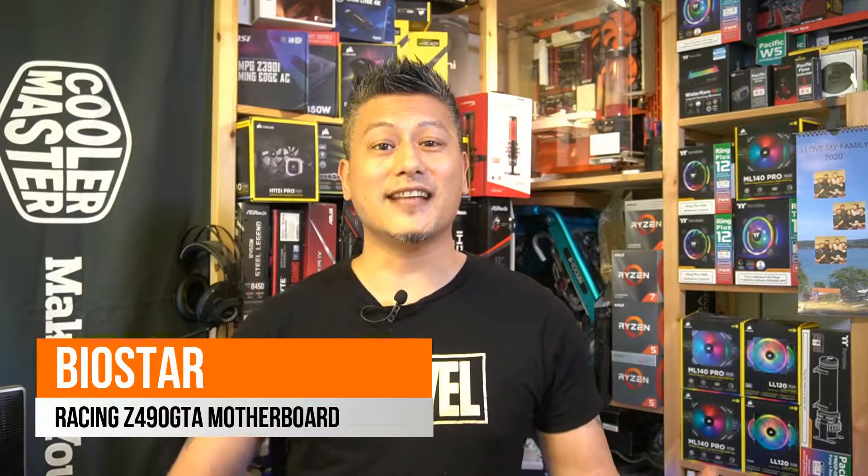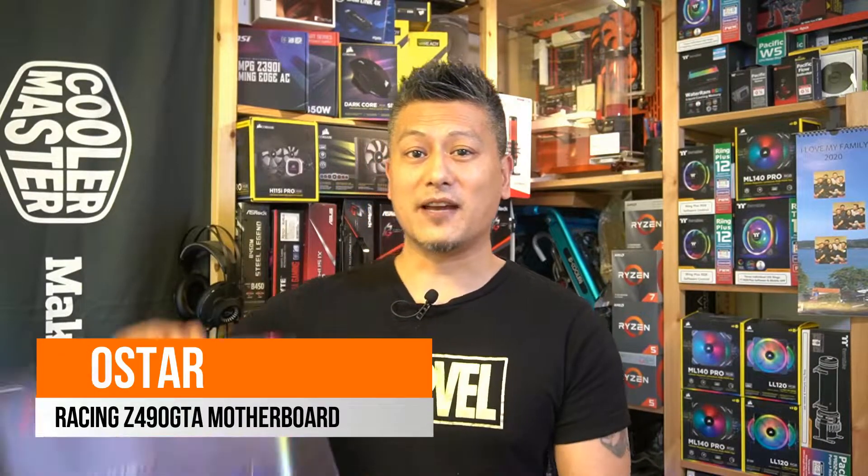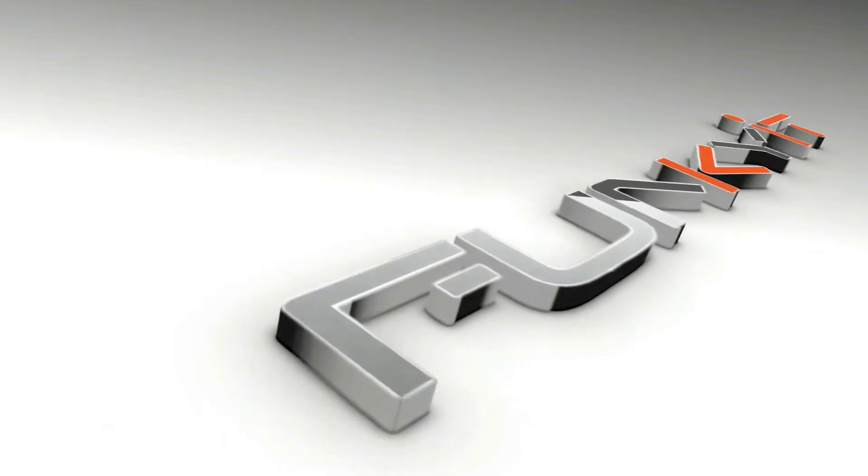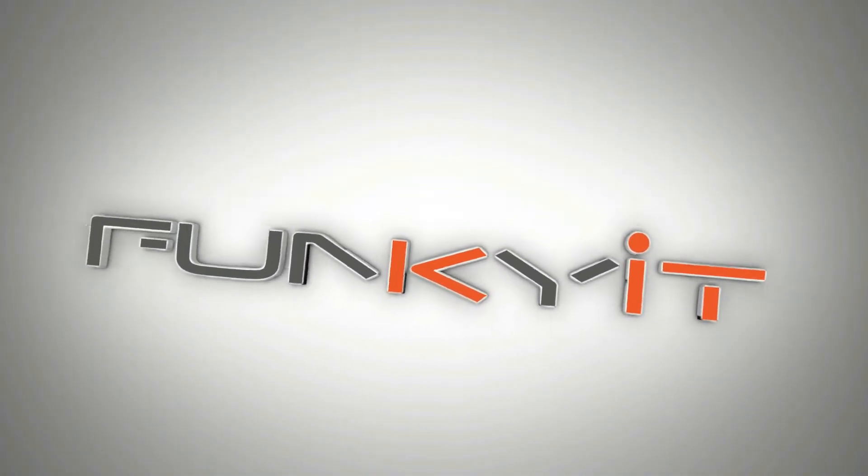Hey, what's up guys, Winston here. Today we'll be doing a quick unboxing of the Biostar Z490 GTA motherboard. Intel have just released the Z490 chipset, suitable for all of the latest 10th generation core processors.